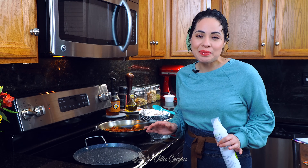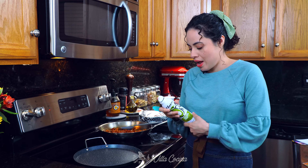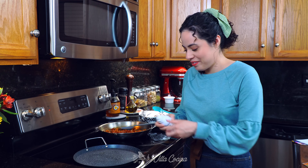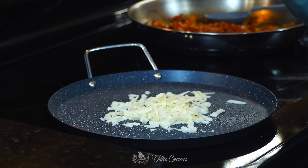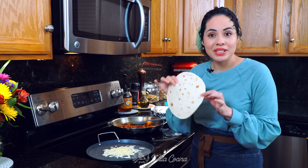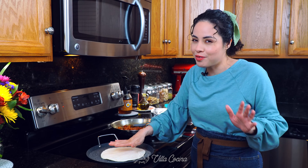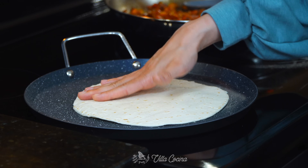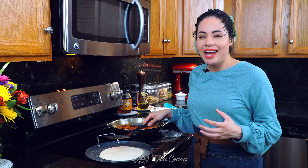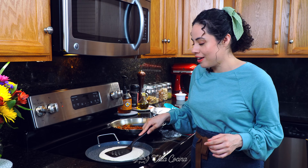We're ready to assemble the quesadillas. I have a comal heating over medium heat — spray it with cooking spray. What I'm doing now is placing a little bit of mozzarella cheese at the bottom of the comal, then placing a tortilla right over it. What's going to happen is the bottom layer of cheese will get nice and crispy, golden brown, adding another layer of texture and flavor.